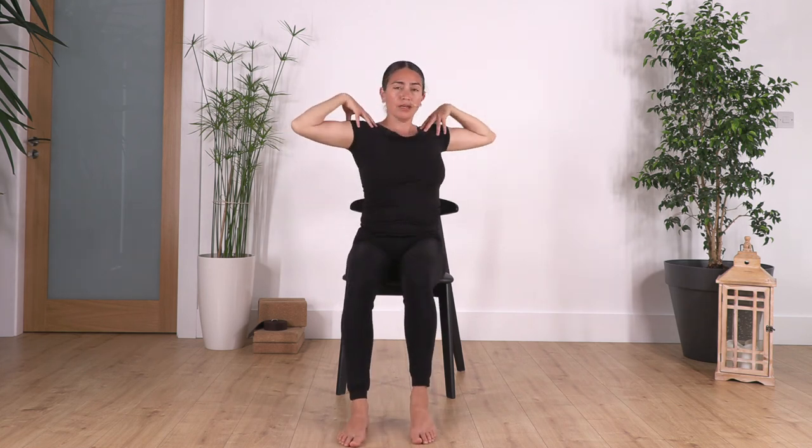Of course if it's too much, we do less — go as far as you feel comfortable.